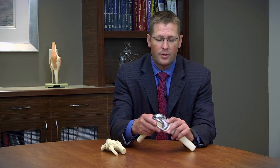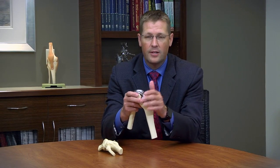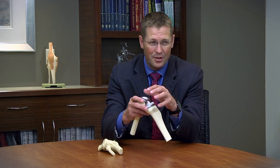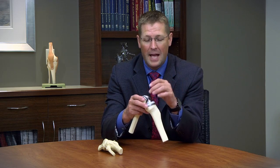Full knee replacement is most common. We're really talking about replacing the end of the femur or thigh bone and the top of the tibia or shin bone where the knee joint lives. In most knee designs we will shave off the inner one half of the patella and replace it with a plastic button.